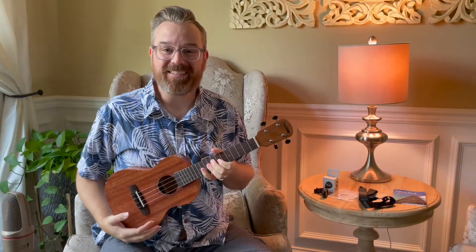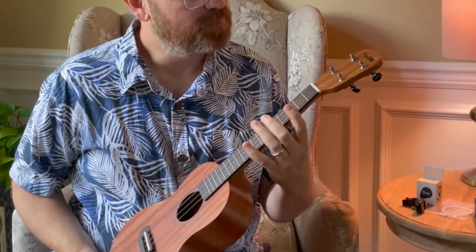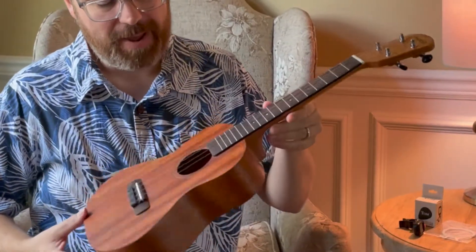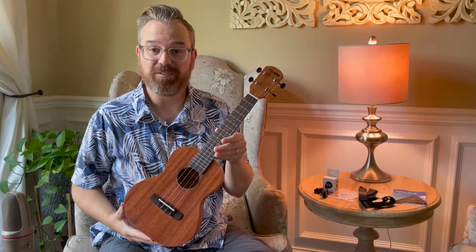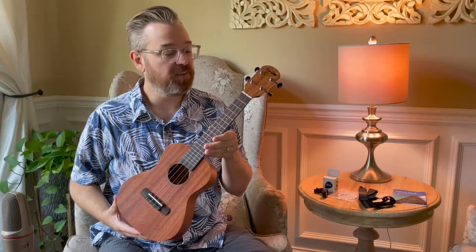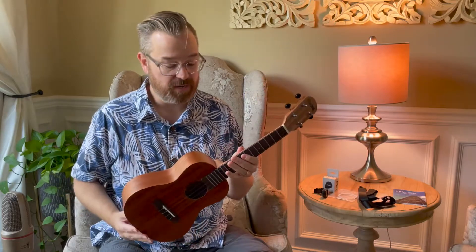Hey everybody, I'm Lance Allen here to show you this ukulele. This is called the One Brand ukulele, made by The One. This is an all-mahogany — beautiful top, back, and sides — and it has a rosewood fretboard. It's what you call a 23-inch concert size ukulele. Right out of the box, it's very easy to play. It took a little bit to get in tune, which I'll talk about later in the video.